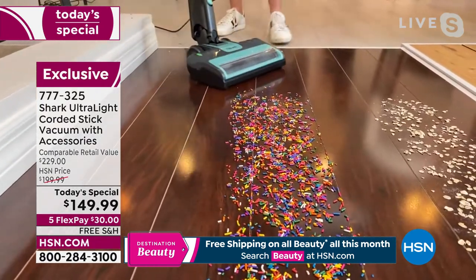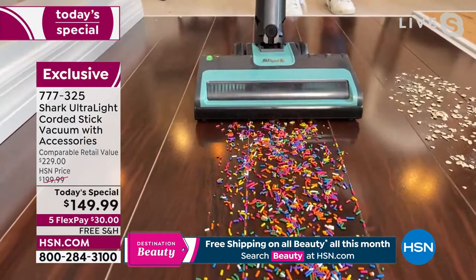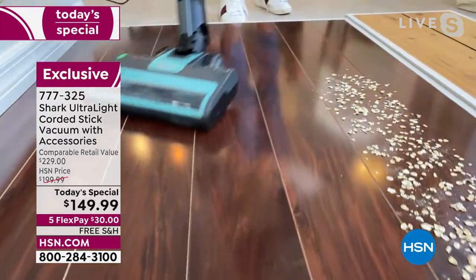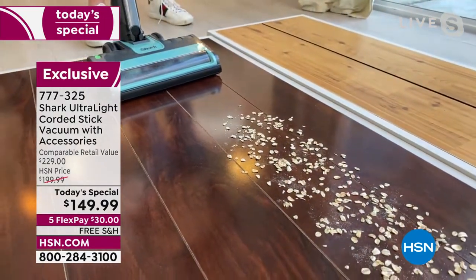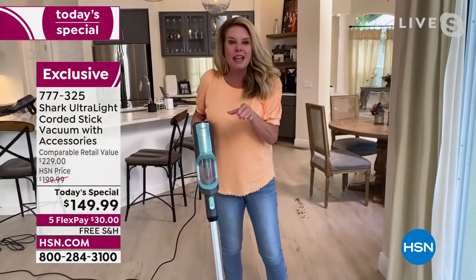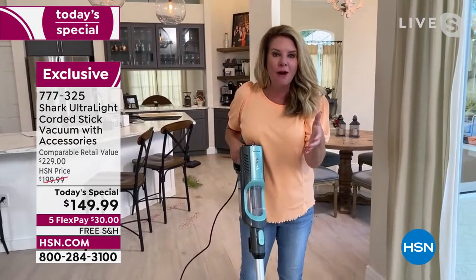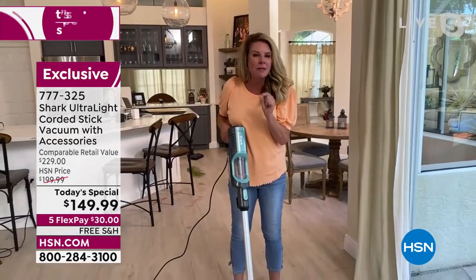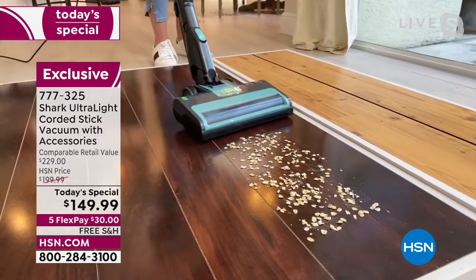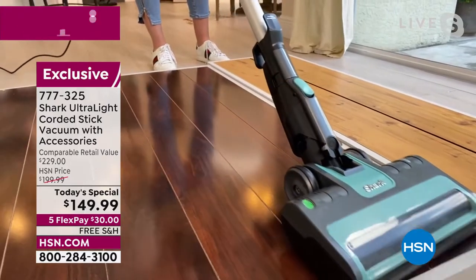If you have a heavy upright and think you need it to get the job done, that's not true anymore. Shark has come up with a very lightweight, modern design that tackles all types of messes. My home has tile and area rugs, but whether you have hardwood floors, carpet, linoleum, or tile — it doesn't matter. This vacuum handles it all. When you spill oats, it's never just oats — there's also fine dust particles — and this tackles all of it.